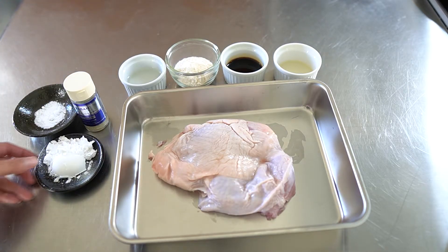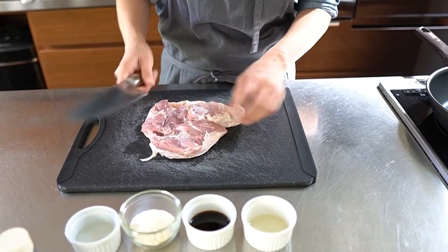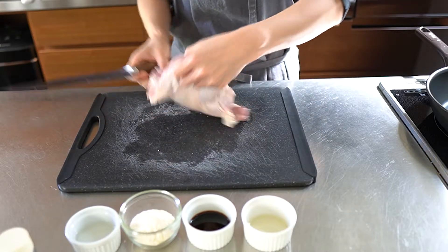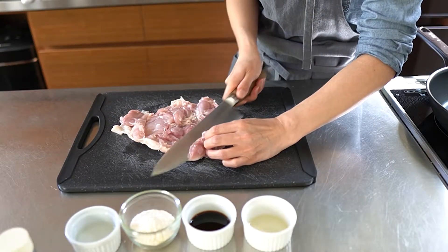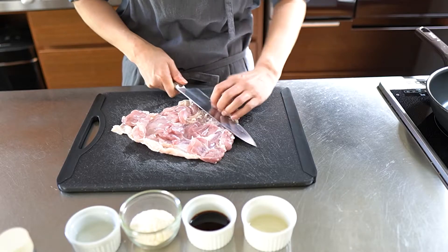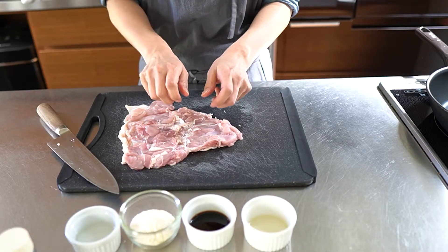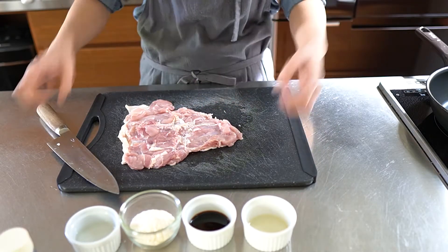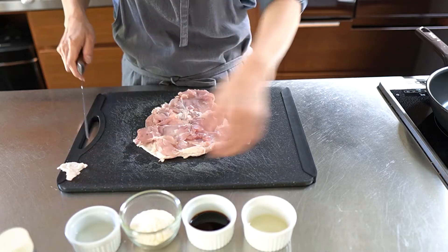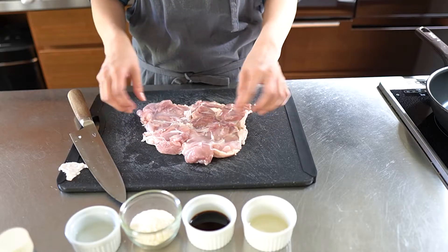For some preparation, this is starch and salt and pepper for chicken. First, make the chicken flat. The thick part, open a little bit. We call this kannon biraki. Kannon biraki means double door — we like to open to both sides. I don't need this part. Flatten to a similar thickness, like that.